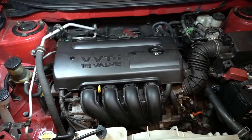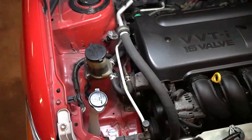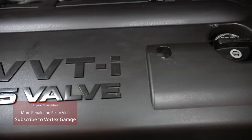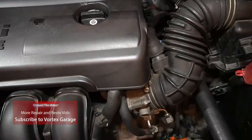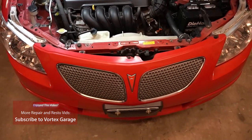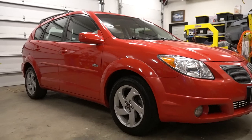With that, the spark plugs are replaced. Doing an inline-four engine is usually pretty simple, and this one was quite easy. That pretty much wraps up our video for today, but we do have a few more clips from our Vibe that we'll try to get up on YouTube. If you like what you see, we'd appreciate it if you'd drop us a like and a subscribe, because we'll certainly have more for you here on Vortex Garage.